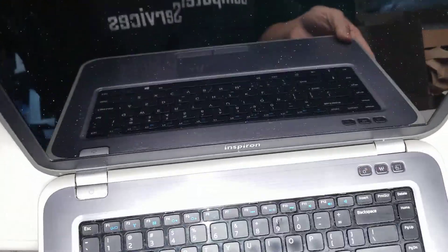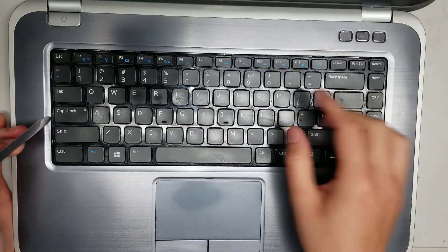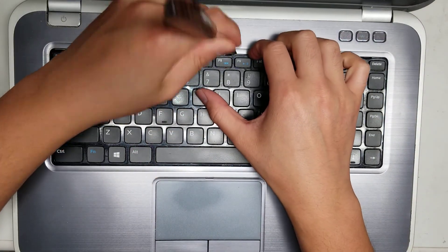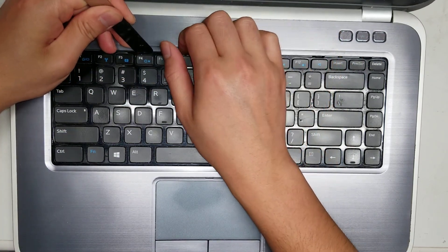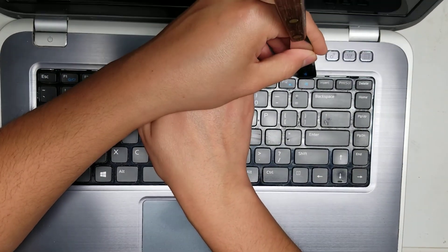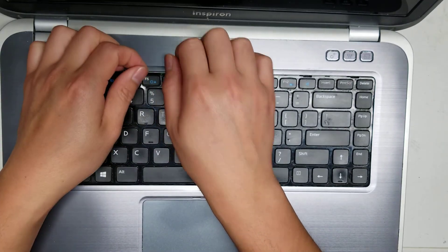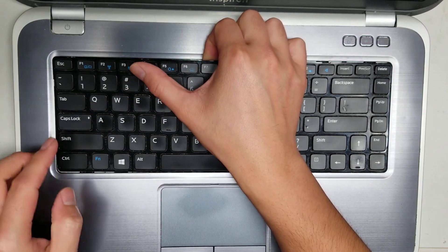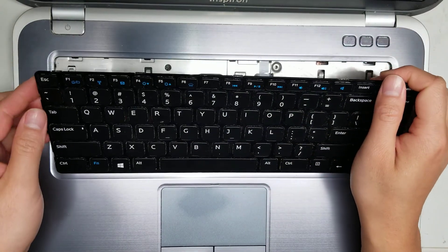Then you open this up. As you can see at the top of the keyboard, there are these little grooves, so you use a pry tool and just go underneath, just like that. If you can, hold up the keyboard while you're prying the rest of the spots. You kind of have to flex it to get these out — pull up on here and push down on this, and that will help you get it. Be careful and keep it at an angle like this.